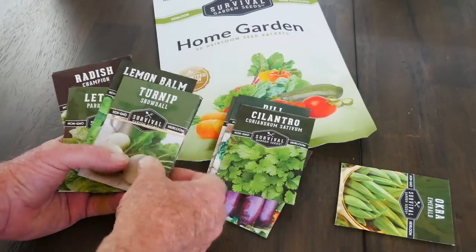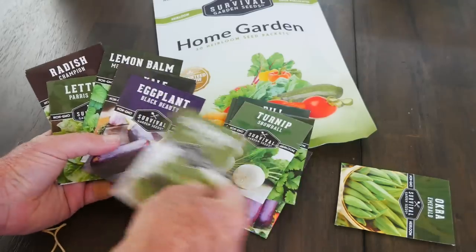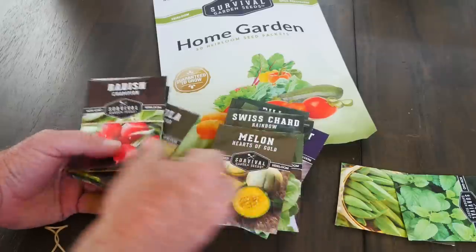Then it's just a simple matter of going through the collection, figuring out what fits and what doesn't. And this is actually one of the hardest parts of growing a survival garden in particular — is choosing what to grow.